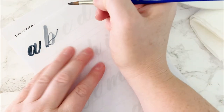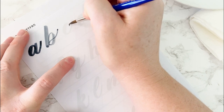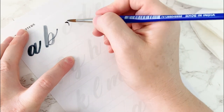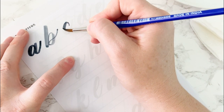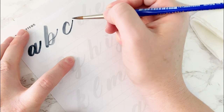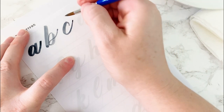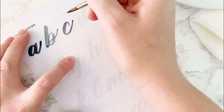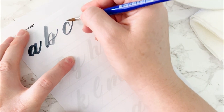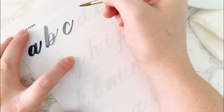Next is C — it's based on the O form. Start at the 2 o'clock position, work around, start to add pressure, release pressure, and light the rest of the way up. You may need to stop and reposition your brush, which is part of why holding more upright can help. Don't be afraid if it's not working — just pick up your brush, reposition, and keep going.